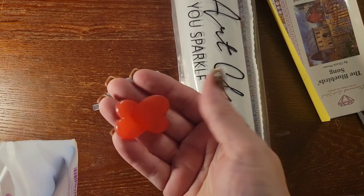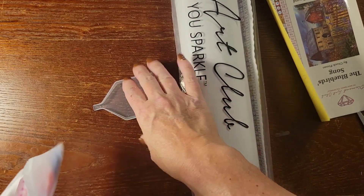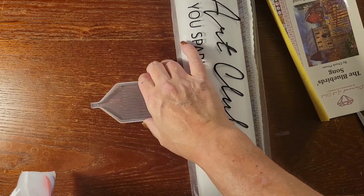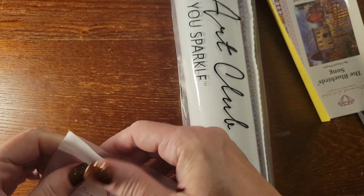Two plates of heart-shaped wax — Diamond Art Club has the best wax as far as I'm concerned. And the little tray for your diamonds.